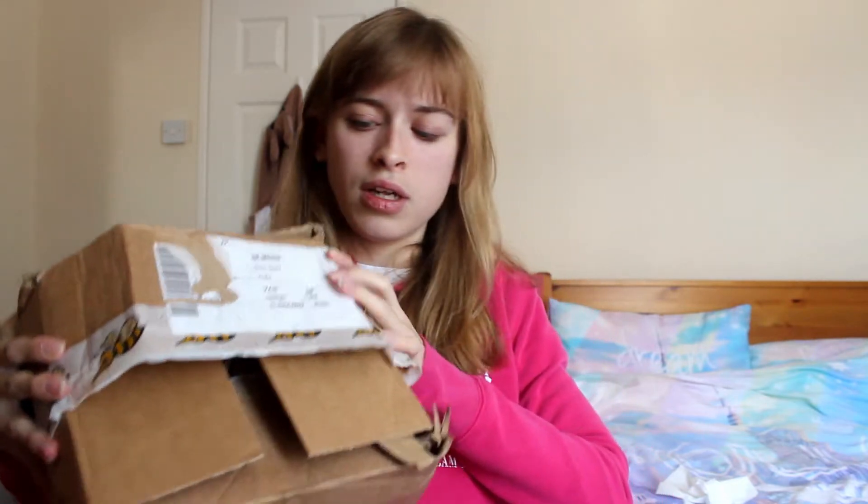That's the actual deal — you agree to get the product and you have to review it. If you want to start getting free stuff, this is definitely the best one to start with. You will get a box like this — I hope you can see that — it has bees on the front, that's how you identify that it's from that website.